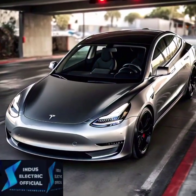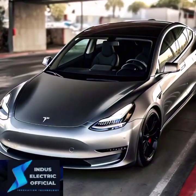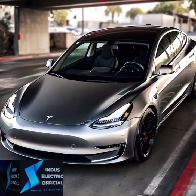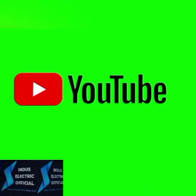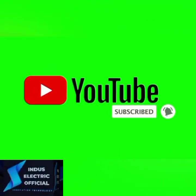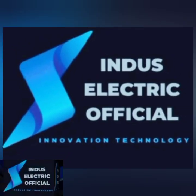Ready to try it out? Let us know in the comments how autopilot has transformed your driving experience. If you found this video helpful, give it a thumbs up, share it with other Tesla enthusiasts, and don't forget to subscribe for more Tesla tips, tricks, and reviews. Hit the bell icon so you never miss out. Thank you.